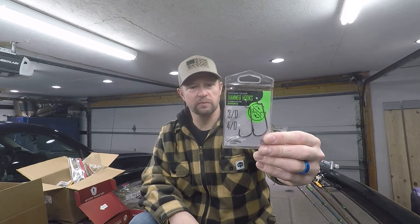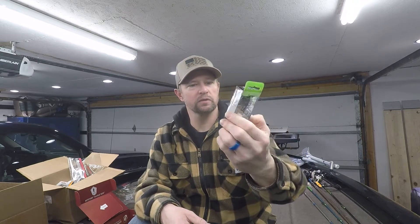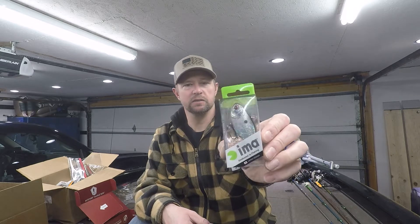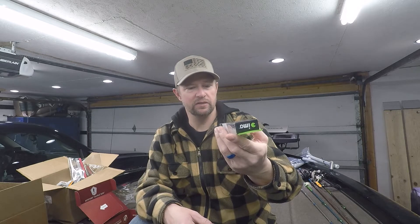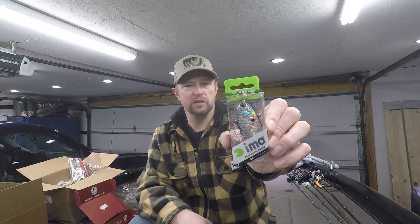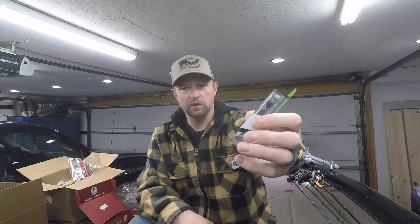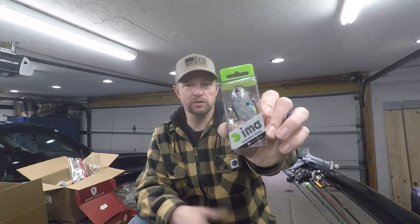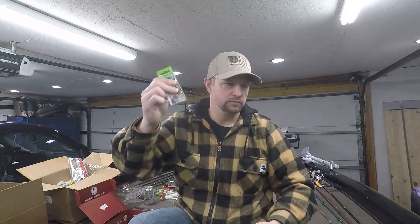Next we have the IMA lipless crankbait. I haven't seen this one before — it's called the Suspending Vibe 70 in silver lining. It's a lipless crankbait that suspends, which is interesting. This might be something I just go out and try. That's part of the beauty of these boxes — you get stuff you wouldn't normally buy in the store. It's got a good little rattle.